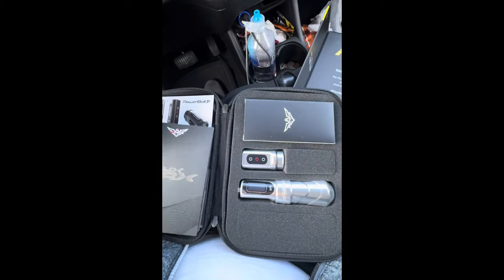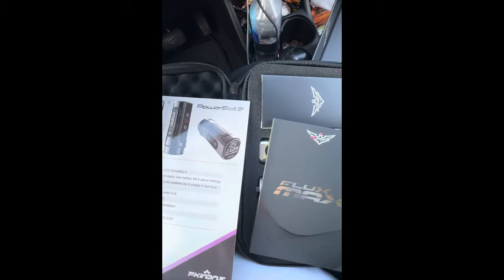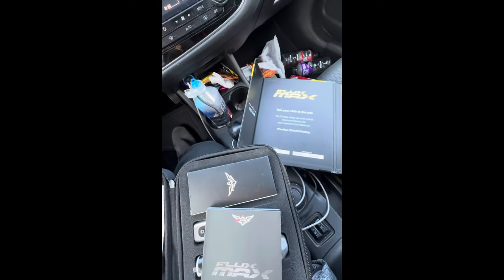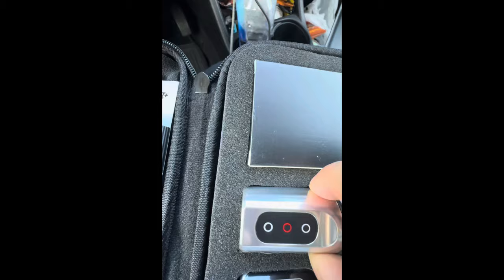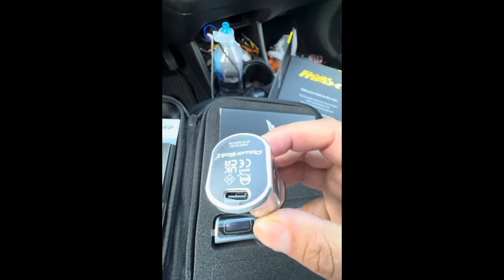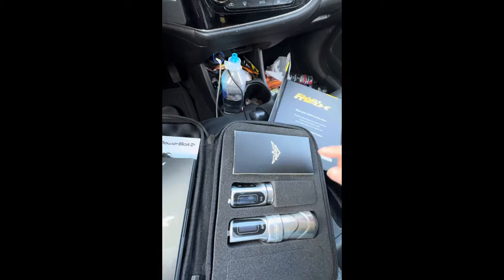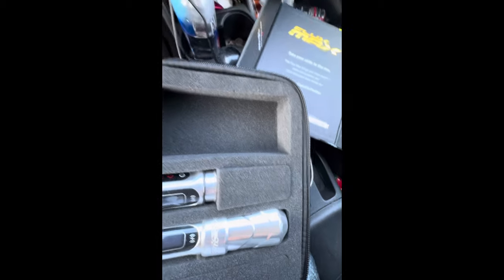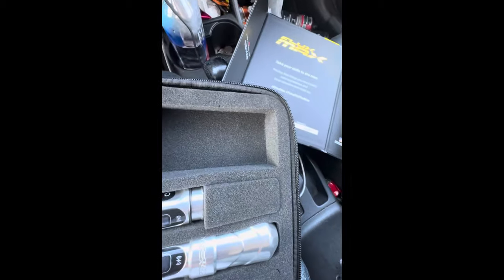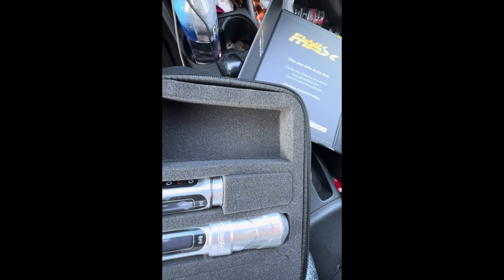Got the instructions right here, got everything I need. The first thing I've learned from reading about this machine is I'm going to have to charge the battery for about three hours so it will run the way it needs to. It takes a Type-C. It does come with the charger on mine — I've heard that on some people's it doesn't come with a charger, but mine definitely comes with the charger.